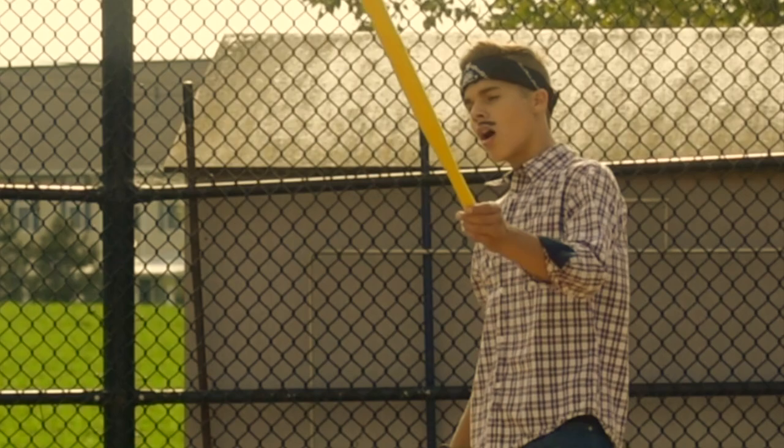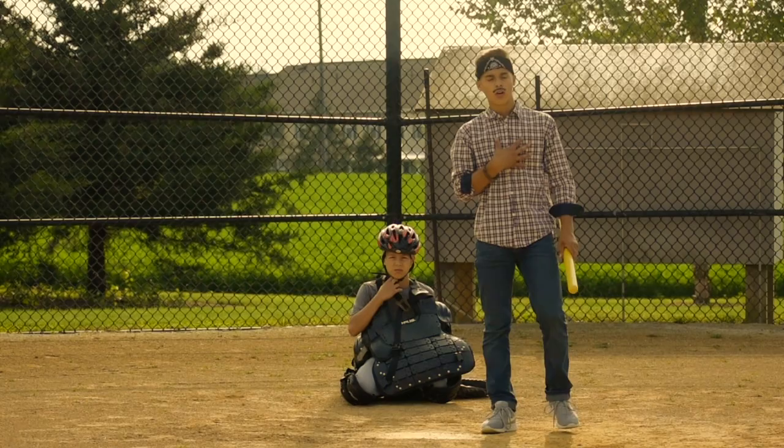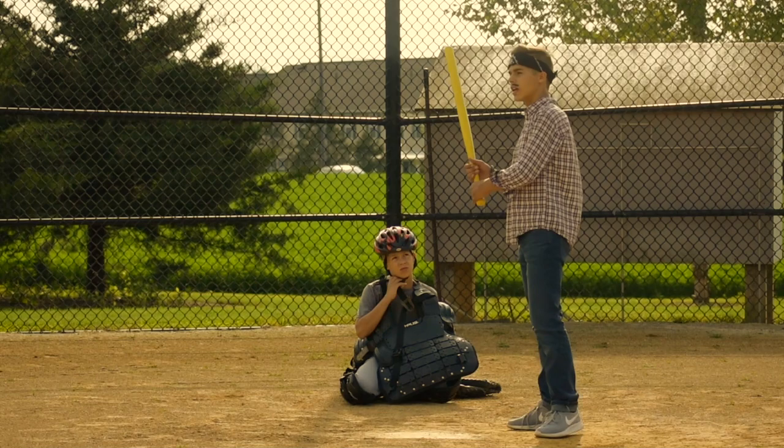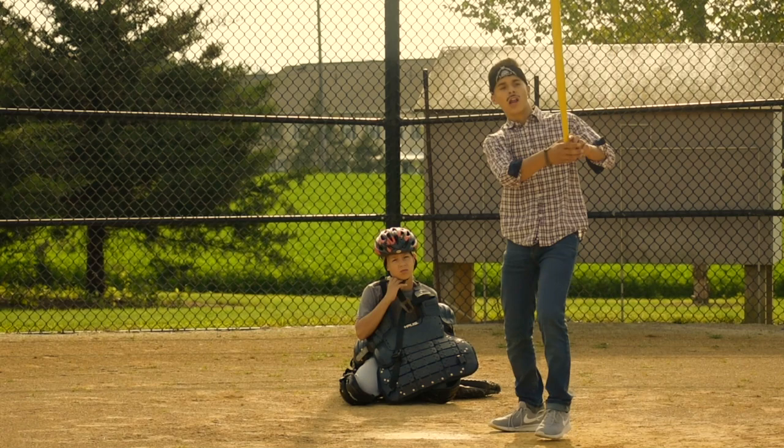The last bat flip — this one is for very experienced bat flippers like me. I did this one back in the day. I hit the homerun, but not the baseball went over the fence — my bat went over the fence. I hit the homerun and I threw my bat into the stands.